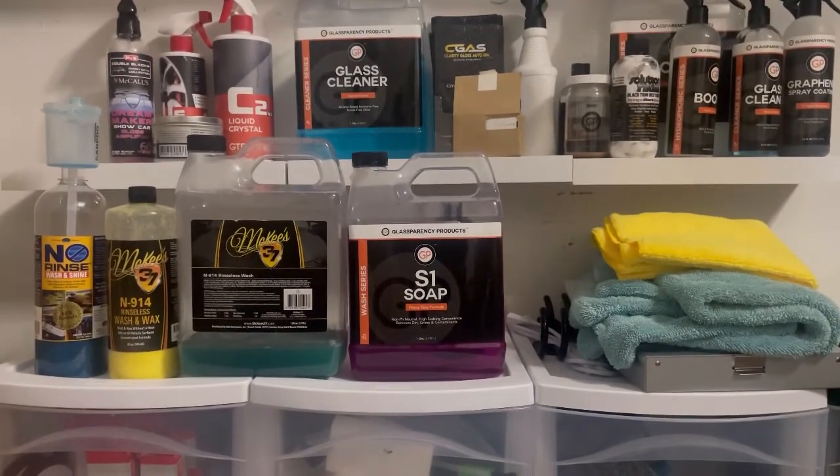I do not use one specific brand. Each brand has their pros and cons, and I go with the best product they have in their product line — whichever works for me.